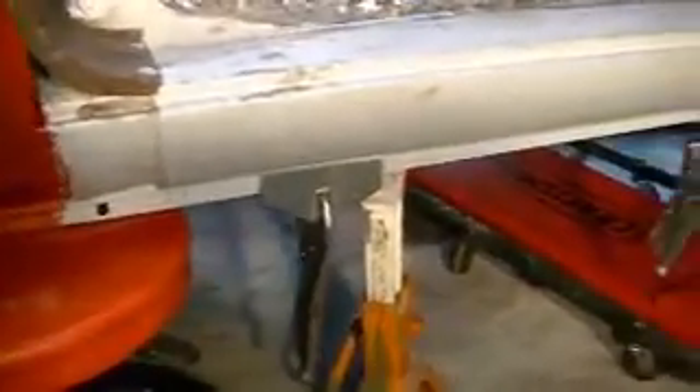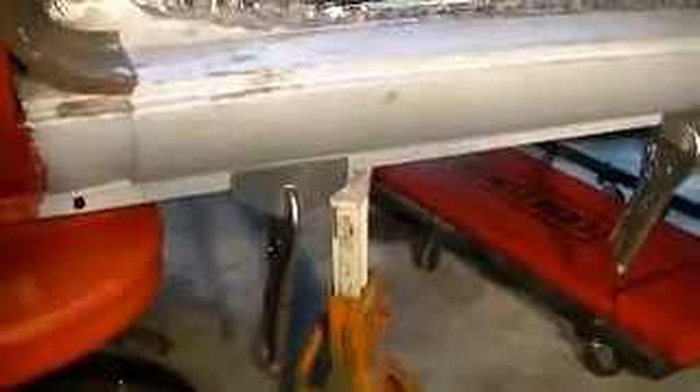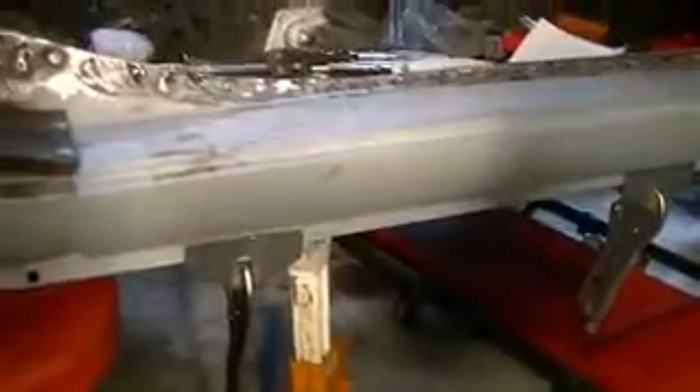Here is the rocker panel welded into place on the car with a row of plug welds along the top. When I did this, I had already pre-fit the rocker panel to the underside of the inner sill plate and also lined it up with the gap in the rear fender and the front fender. I had also hung the door and looked at the gap underneath where the door meets the rocker panel. Since I've welded it and cleaned up the welds, I've now hung the door so we can see that gap.